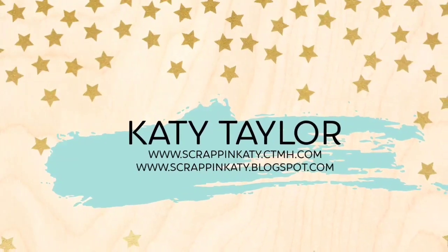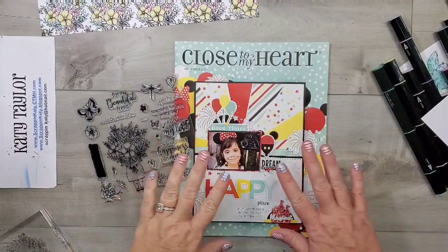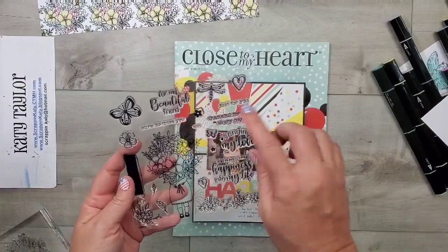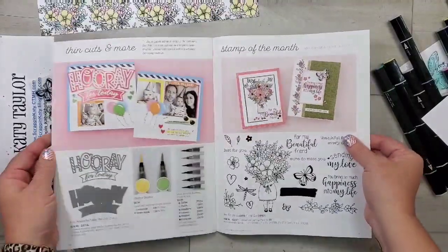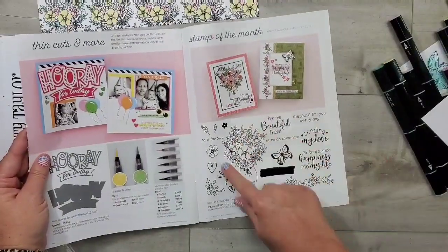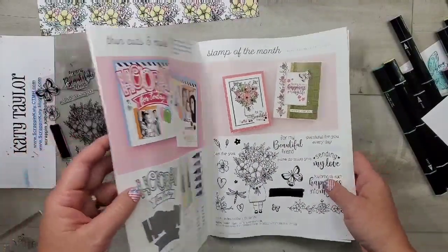Hey guys, it's Katie at scrapandkatie.ctmh.com and I have a fun stamping and coloring technique to show you using the July 2020 stamp of the month from our brand new July and August 2020 catalog. All of our stamp of the months can be found in the very back of your catalog and they are only five dollars with a fifty dollar qualifying purchase.